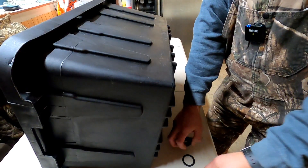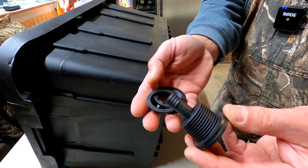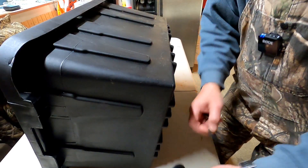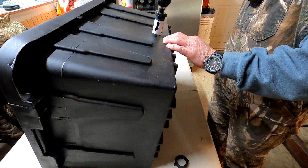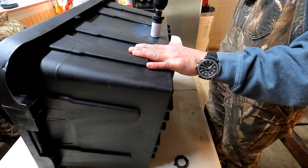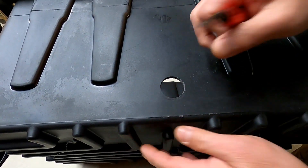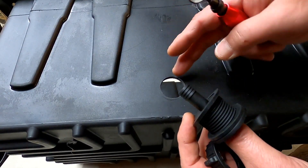First thing we're going to do is drill an inch-and-a-quarter hole in this tote for our sight tube. That hole is going to accept the bulkhead fitting. I like these bulkhead fittings because they have two washers — one for the outside and one for the inside. We're going to take our inch-and-a-quarter hole saw and drill us a hole. We'll start forward until the hole saw bites, then reverse it. And there is our hole. We're going to run the deburring tool around this hole — it's imperative to get all the burrs off the plastic, because if you don't, the washers will not sit flush and you will have a leak. I guarantee it.